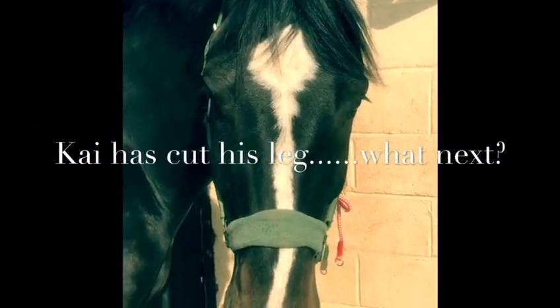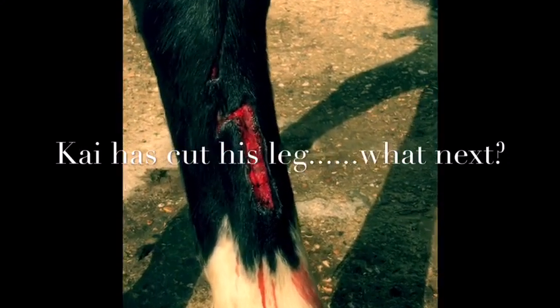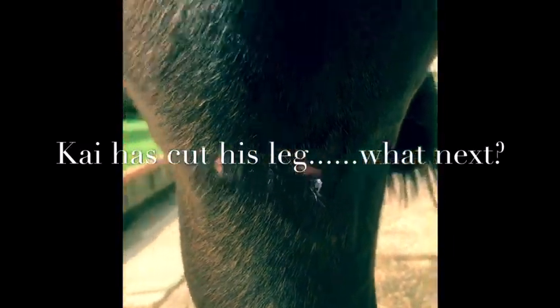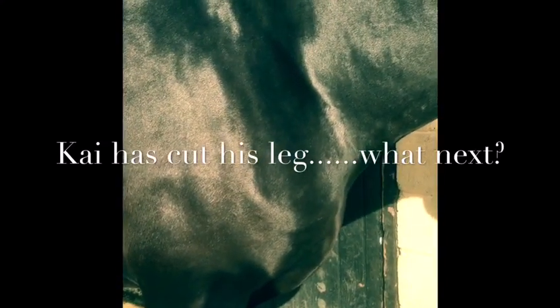So this is Kai. Kai is going to be five in October and he's just come in from the field, rugged up, looking very happy — but looking down I've seen some blood on his leg, and further exploration shows that he's got quite a nasty scrape just below the hock. I've taken the rug off, had a really good look elsewhere, and I've also found that he's got quite a nasty deep wound over his stifle. What I've noticed bringing him in is that he's not particularly lame, so I'm not panicking, and he's not bleeding particularly badly. So we're next going to go to the stage of cleaning up the wound and assessing it.